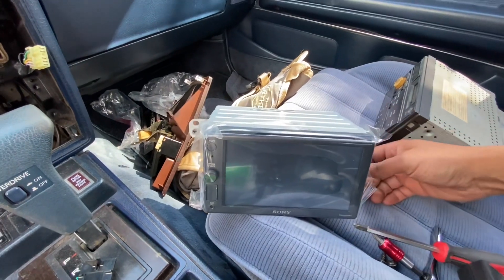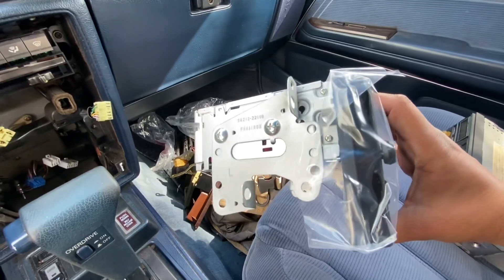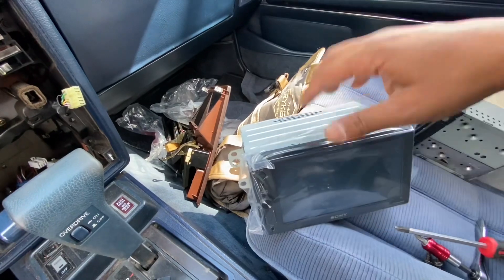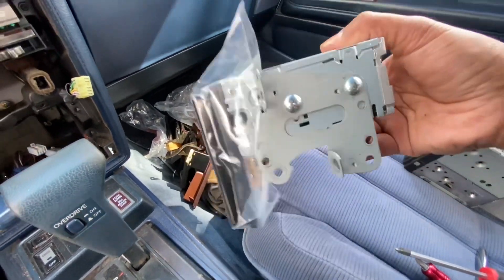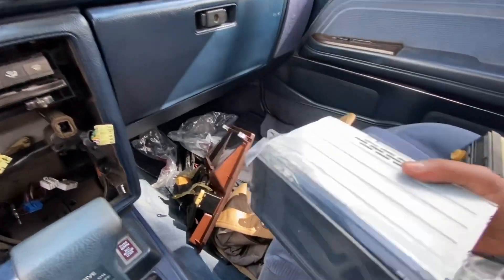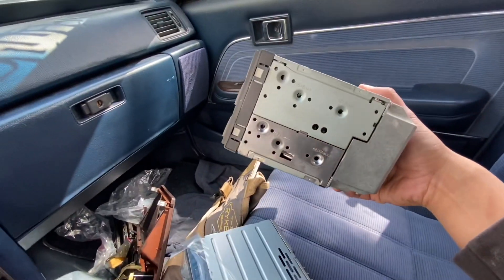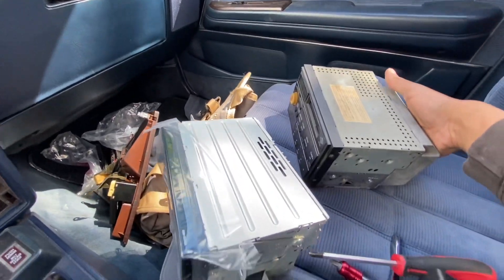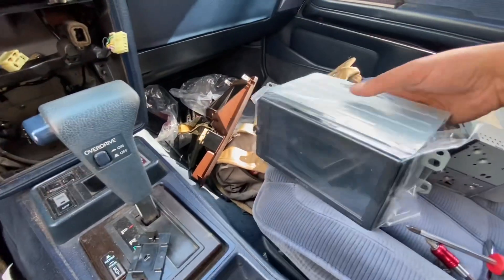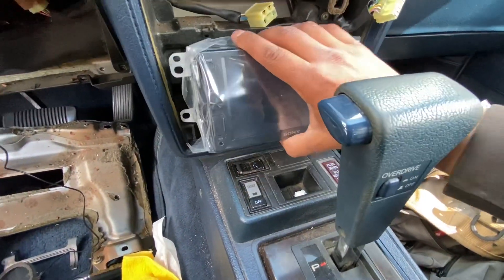Change of plans — instead of using that single DIN radio, I'm going to be using this new Sony double DIN radio. It has Apple CarPlay and all the bells and whistles. The reason is that the single DIN radio wasn't going to work with the stock mounting brackets. We've got a bracket on each side — those came off the stock stereo. It's got four mounting points on each side, removed all four screws, and installed them onto the new unit with new hardware.